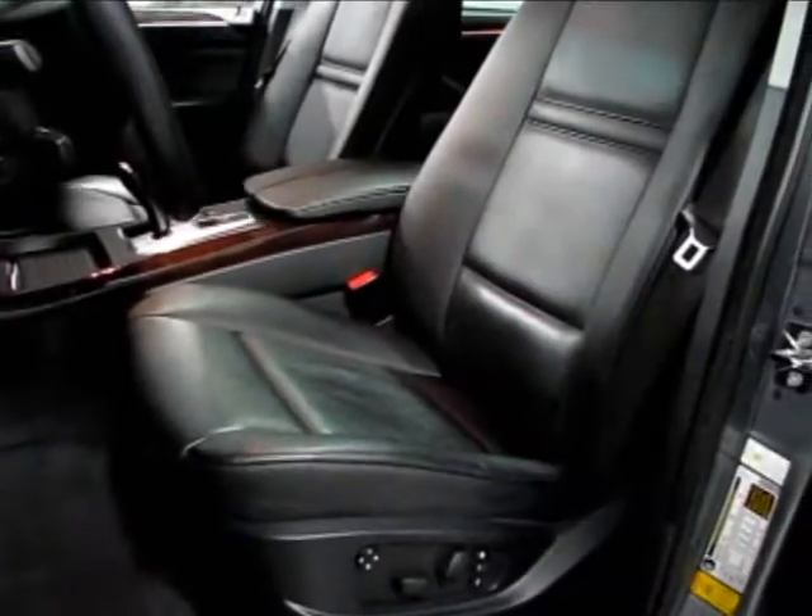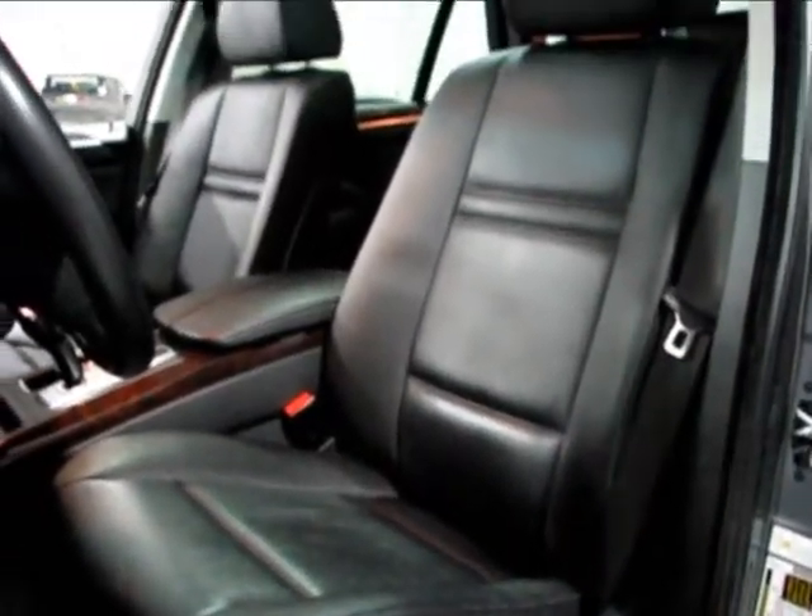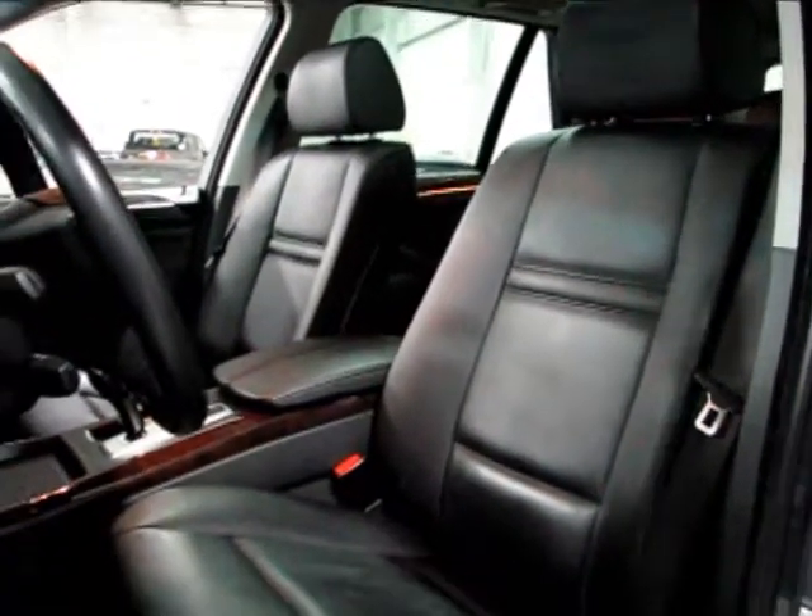The interior of this X5 has virtually no wear. There's the tiniest bit of wrinkling on the fringe of the bolster, but other than that everything is in brand-new condition. It even smells new — actually still smells like a brand new BMW.